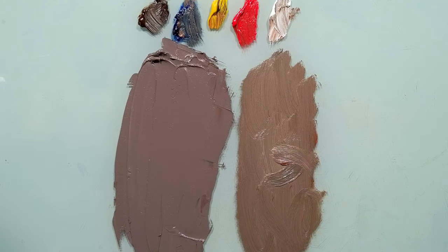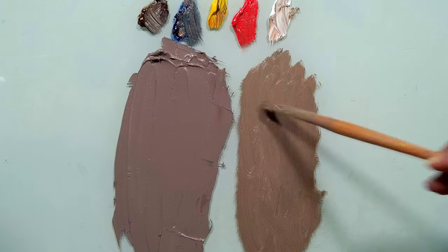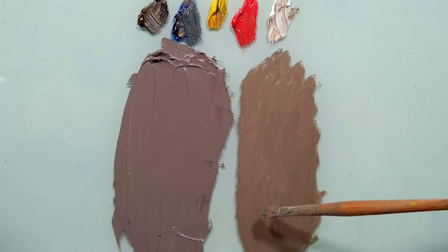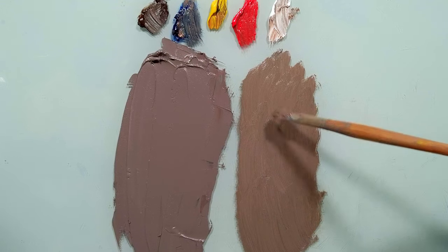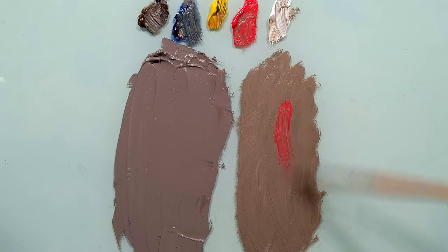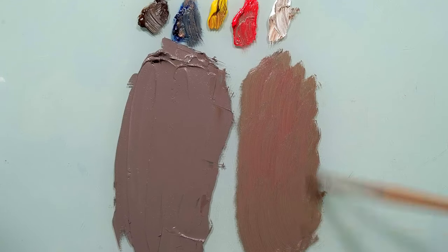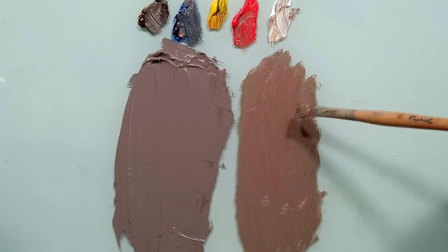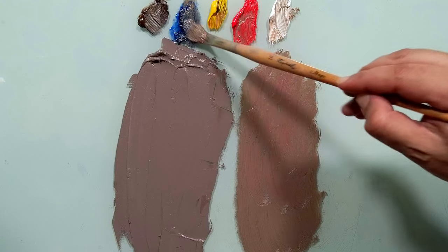All I need to do now is start judging the hue. You can see that my mixture is a bit yellow — a little bit more yellow and greenish than this one. So I need to make it more reddish. Let's take a little bit of red. Already we can see that it's getting closer. But still I see that mine is too warm, this is cooler. So let's take a little bit of blue.